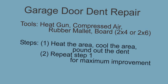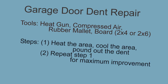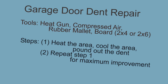The process steps: we heated the area, then we rapidly cooled the area with compressed air, and we pounded out the dent with the board and the rubber mallet. We repeated this process over and over again until we got maximum improvement.